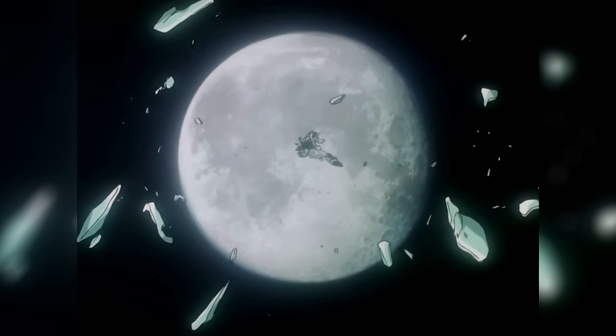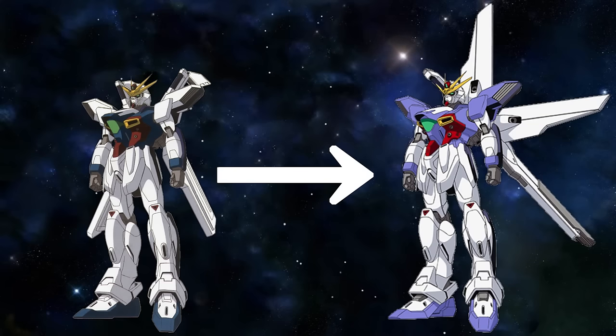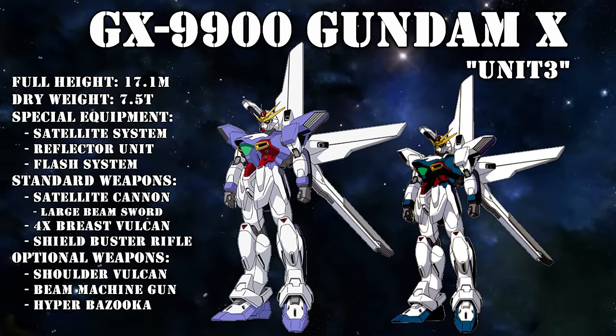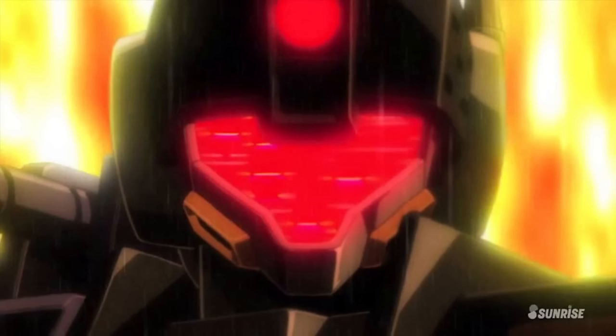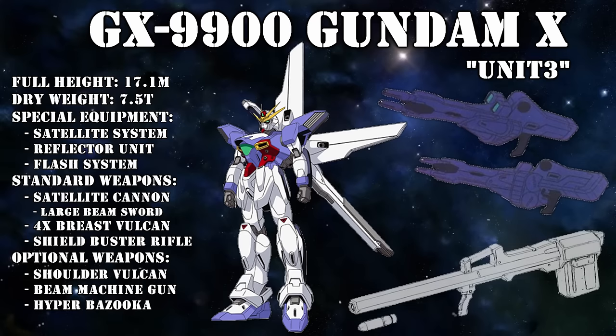The second overhaul came after the events of the 8th Space War. The crew was able to locate enough spare parts to once again equip the GX with a satellite cannon, and it was now rechristened as Unit 3. Because the Divider was modified from Unit 2 whereas the original Unit 3 was destroyed, this new Unit 3 had a performance roughly 30% higher than the original GX, and also kept some equipment from the Divider, like the twin-beam machine gun and the Hyper Bazooka.